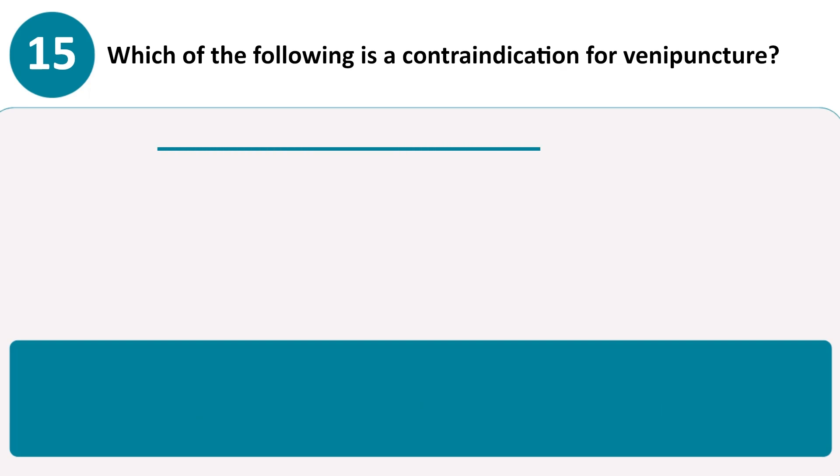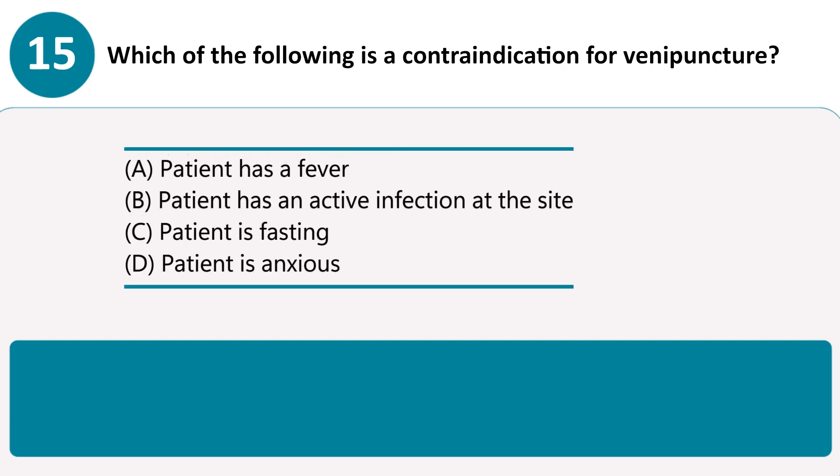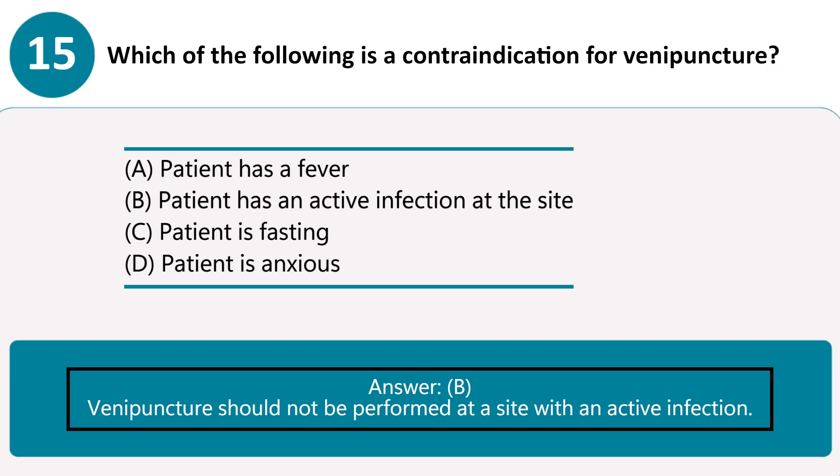Which of the following is a contraindication for venipuncture? A. Patient has a fever. B. Patient has an active infection at the site. C. Patient is fasting. D. Patient is anxious. Answer B. Venipuncture should not be performed at a site with an active infection.